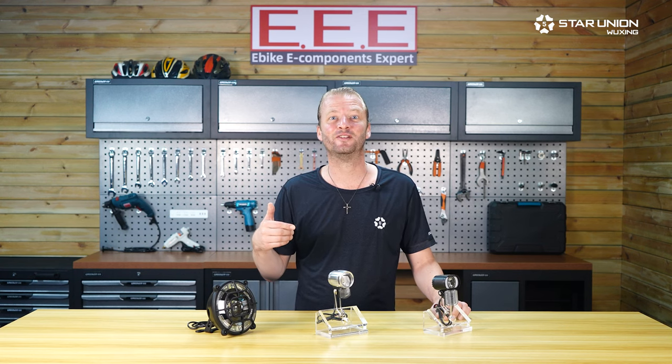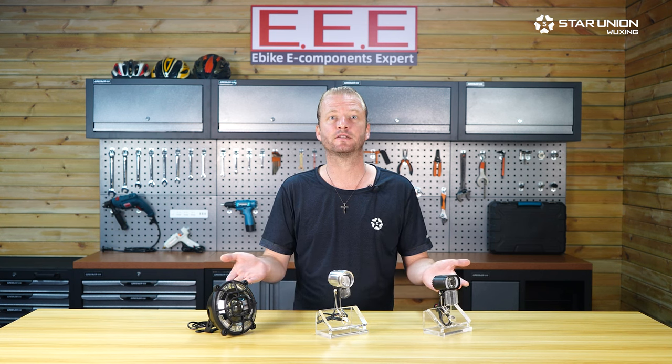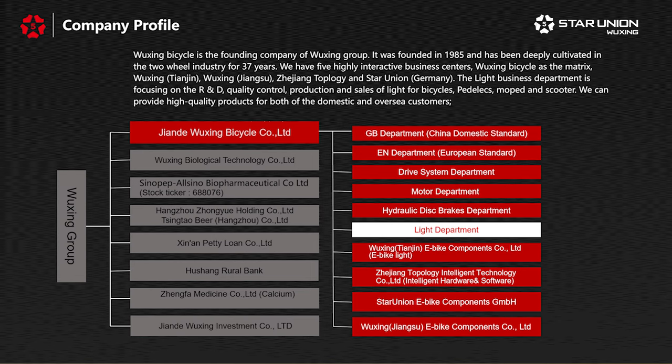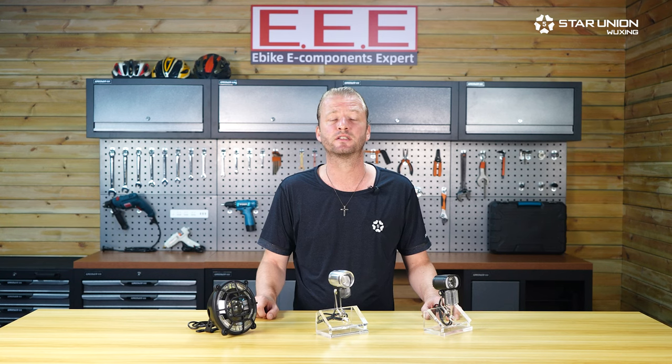Hi, in this Star Union video I will highlight our different front lights for e-bikes. We've had a team of engineers working on lighting solutions for two-wheeled vehicles since about 2009, so we have over 10 years of product development experience encompassing the various global standards.